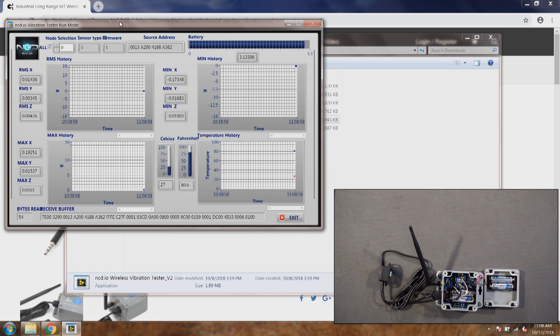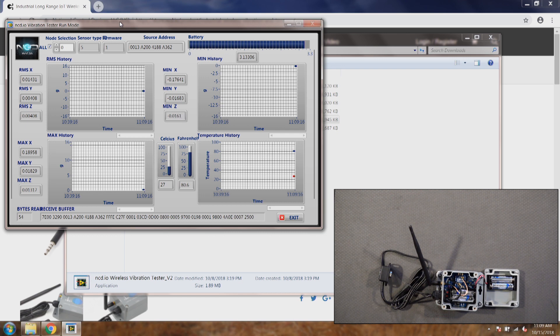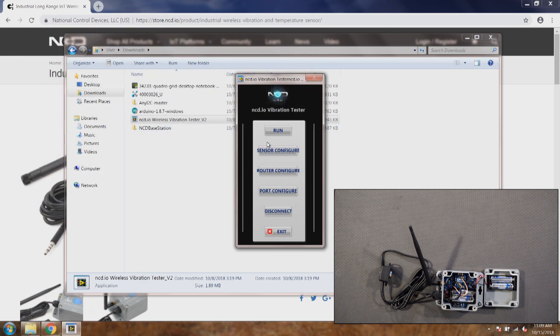The second reason could be the encryption key. If there is a different encryption key in the sensor and the router, or the encryption of the sensor is enabled but the encryption of the router is disabled, they will not talk to each other. Let's go back and put this into config mode to see how changing the encryption key affects communication.